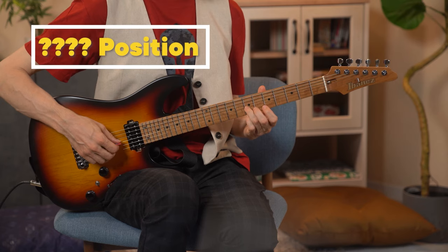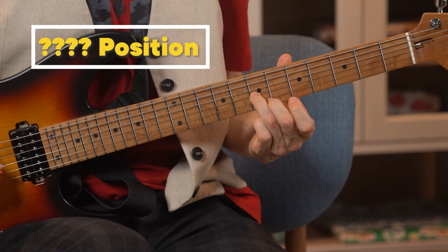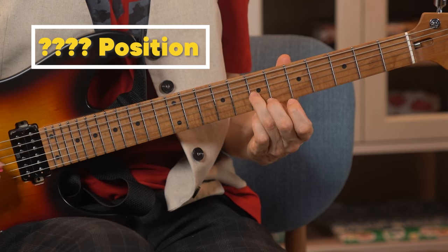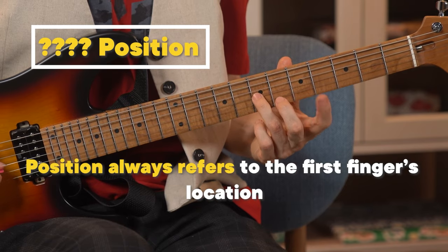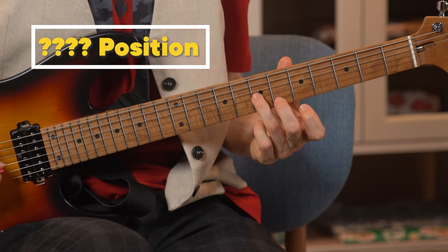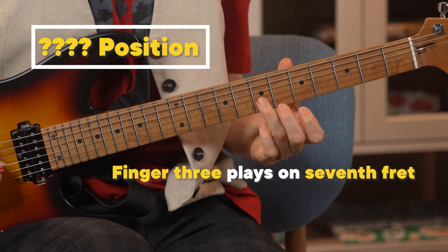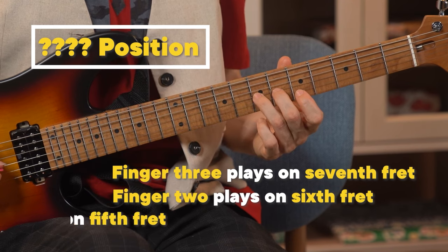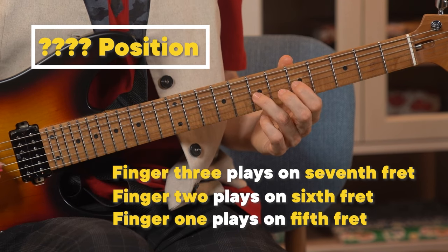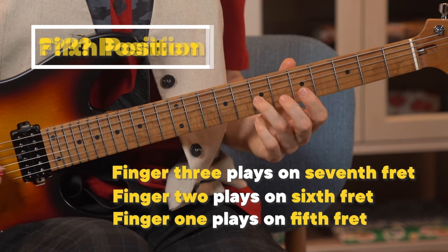Here's a tricky one. What position am I playing now? I'm playing the seventh fret, but I'm using my third finger. Remember, position always refers to your first finger's location, and every position has one finger per fret. Since my third finger is at the seventh fret, my second finger gets the sixth fret, my first finger gets the fifth fret. So this is actually in fifth position.